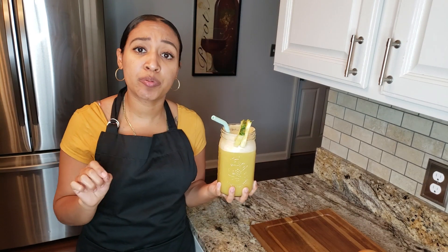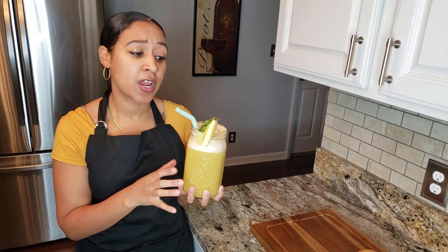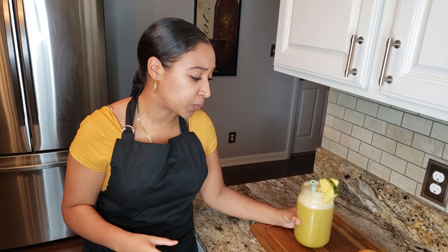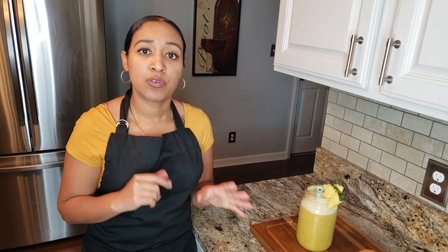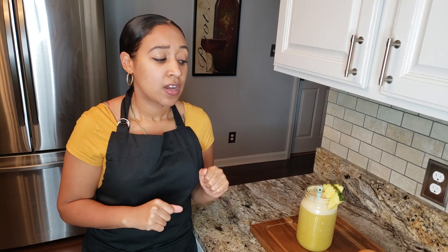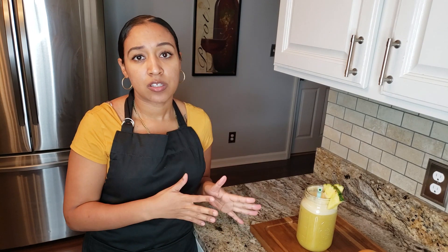If you have high blood pressure it will lower your blood pressure with the grapefruit. So make sure you add grapefruit — everything else is optional. You can add it if you like. If you can't find it at your local store, just use what you have. Use most of the ingredients that I'm telling you guys. It tastes amazing.